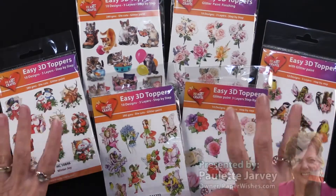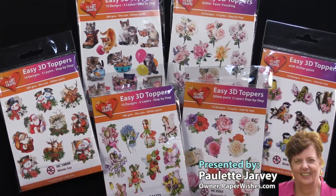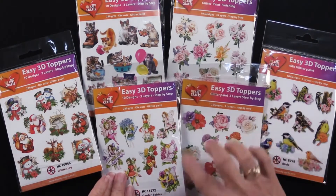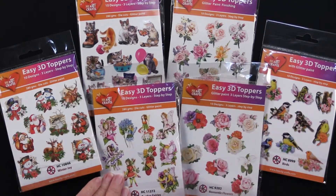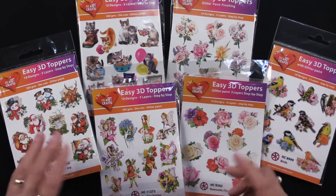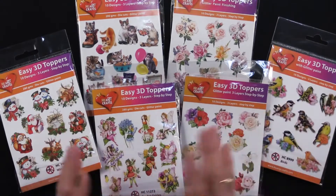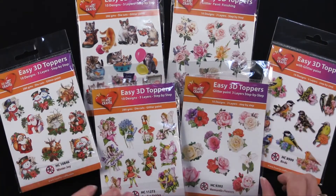We have just brought in over 20 of these packages and I really wanted to show you how you can use them, because quite frankly I don't think the imagery on the front does them justice. So you can see we've got fairies, Christmas, cats, flowers, birds, butterflies, all kinds of things. There's even a chocolate.